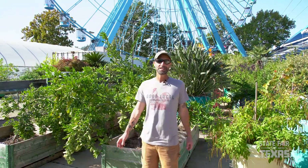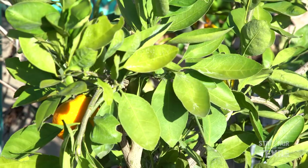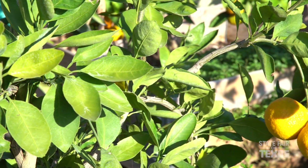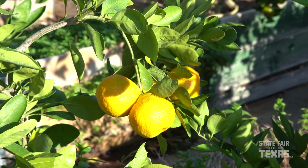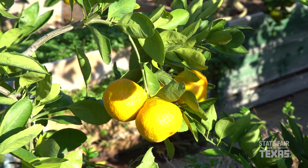My name is Drew Dimmler, I'm the director of horticulture for the great State Fair of Texas. Today we're going to be talking about one of my very favorite topics — growing citrus. I've been growing citrus here in Texas for a very long time, and believe it or not, it's one of the easier fruit trees you can grow in our area, but there are a few things you need to know to have success.